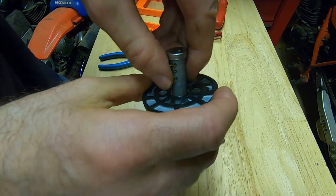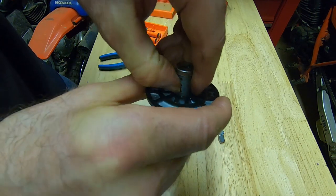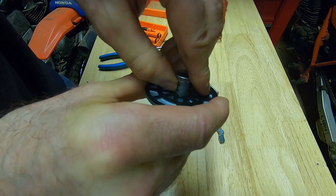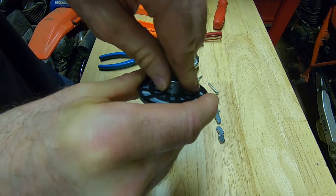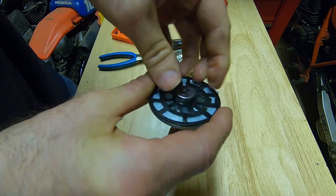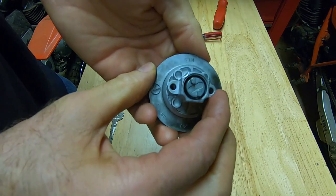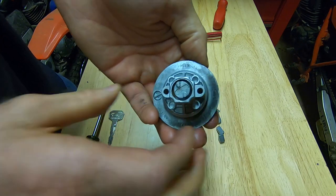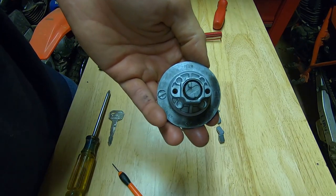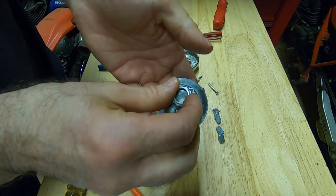Then I just work it back in, compressing each wafer one at a time until I get the cylinder all the way into the shell. You'll hear it clip in place — and it's now locked again.